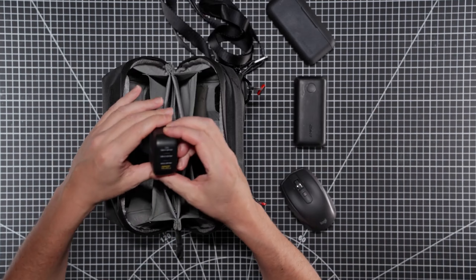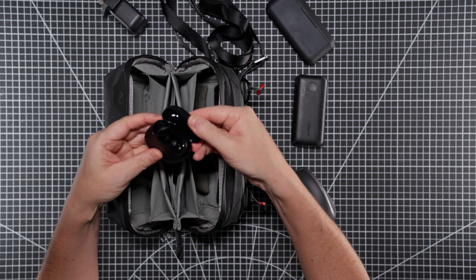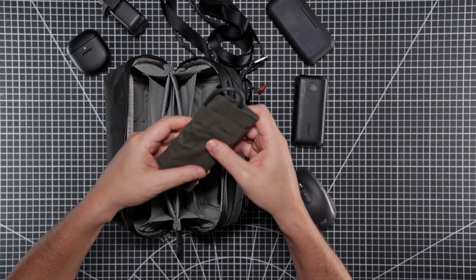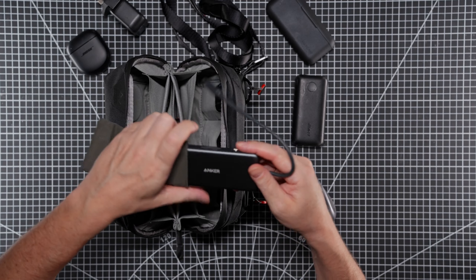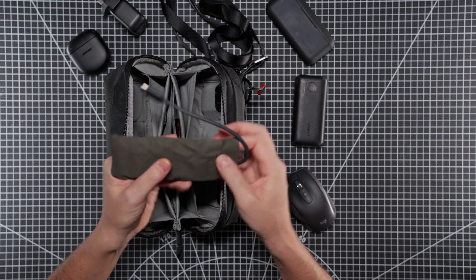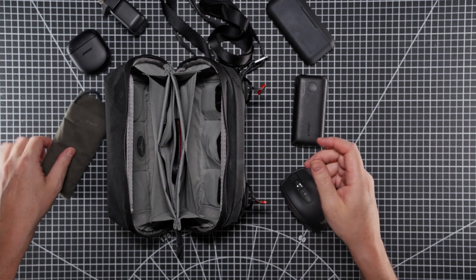We also have a 65-watt wall charger, my Bose earphones, and an Anker USB hub — a really good hub, I highly recommend it. I'm going to list all of these items in the description below so you can have a look and shop if you need to.